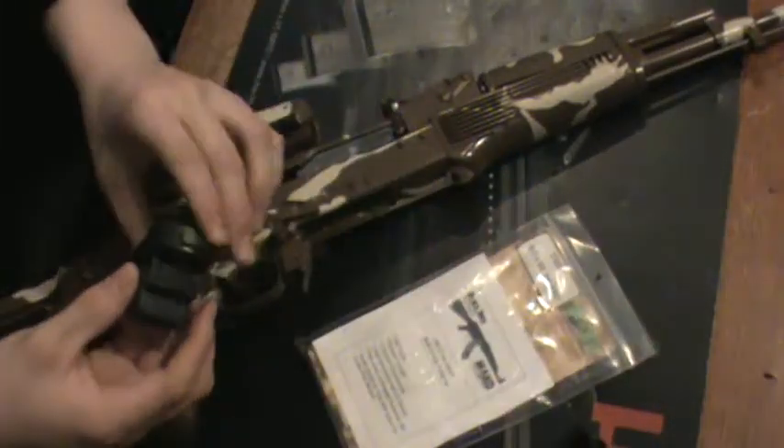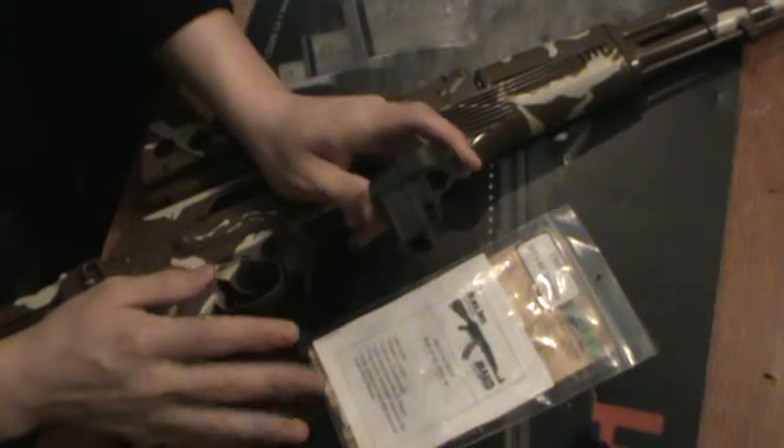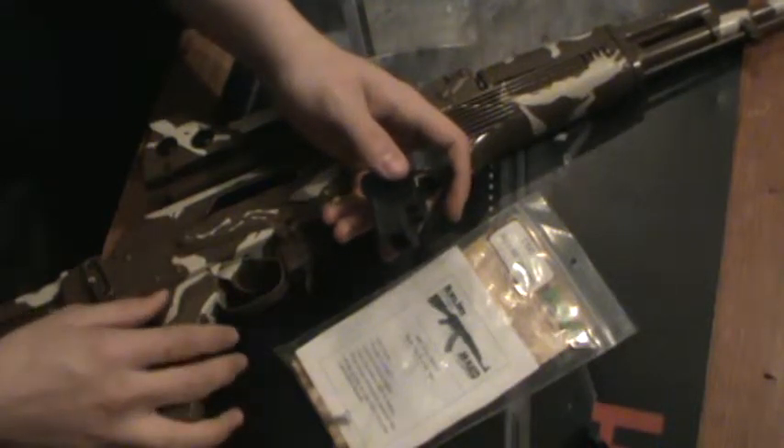I'm going to put this piece off to the side for now. It doesn't come with a buffer tube or anything — it just comes in a little package with some basic instructions and two screws.